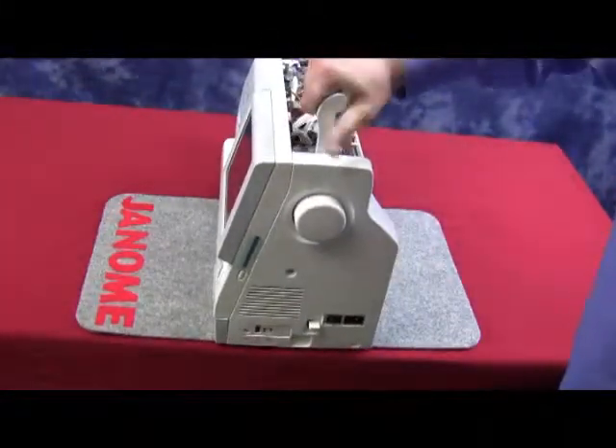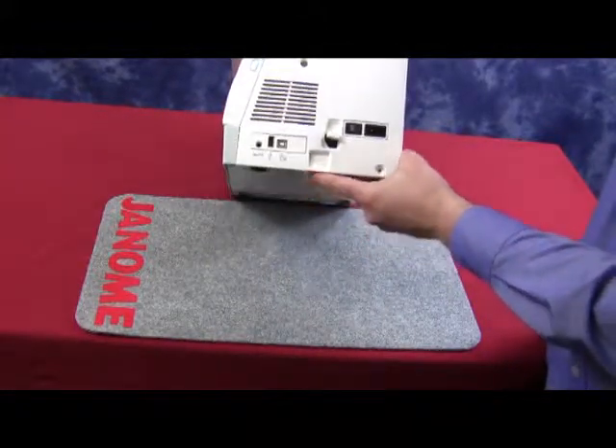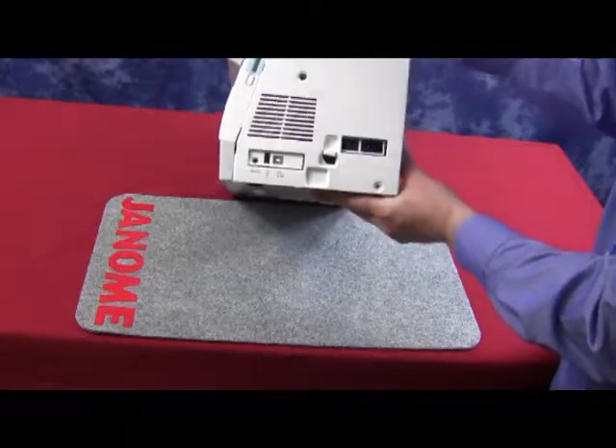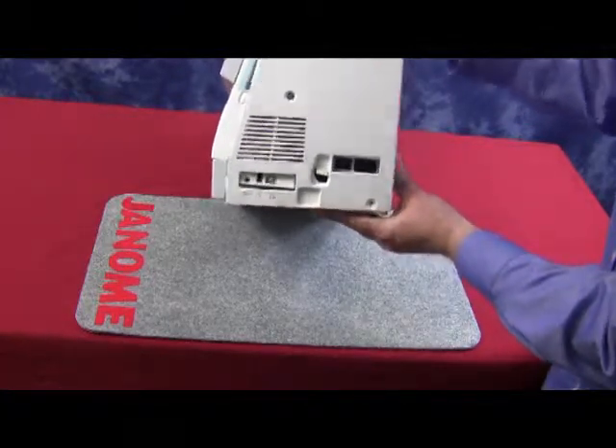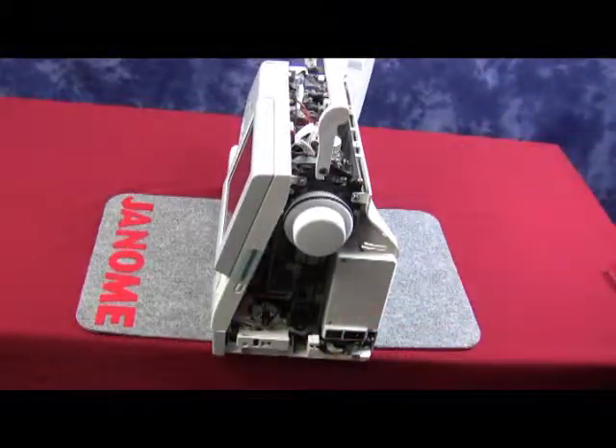The belt cover has a large clip on the bottom which is connected to the base. In order not to crack it off, you can lift the machine up and start to grab it from the top, removing from the rear to the front of the machine. It is important to do this, or at least leave the machine hang off the table, in order not to crack the clip off of the machine.